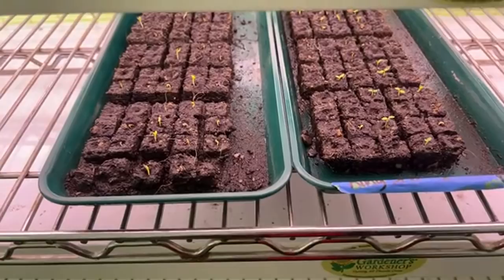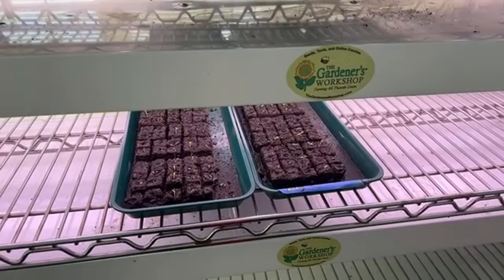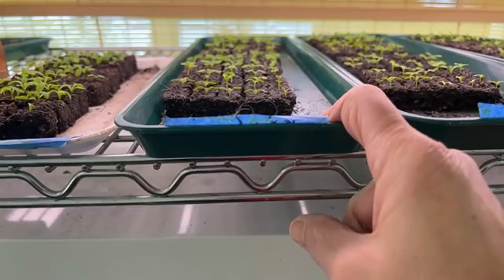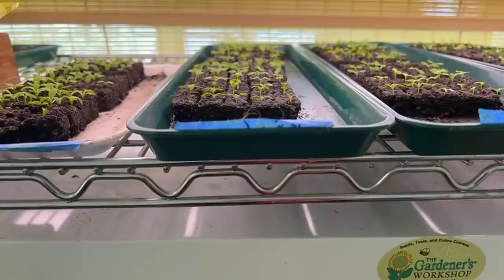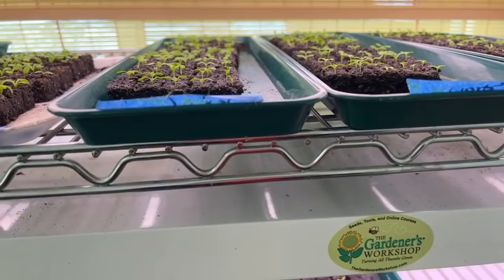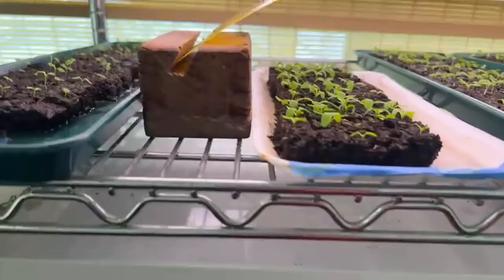These are what we started together on the 15th — two weeks ago — that's the straw flower, and down here is the stock we started. They're up and looking good. I've been keeping the room a little bit cool to hold the seedlings back. The way I know it's too cool for healthy growth is if the blocks are not dry when I go to water in the morning. You want blocks to go through the wet-to-dry cycle in a 24-hour period. If it's wet in the morning, the air temperature is not warm enough.